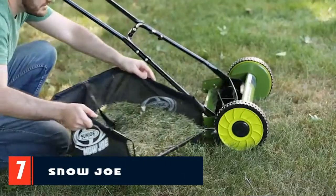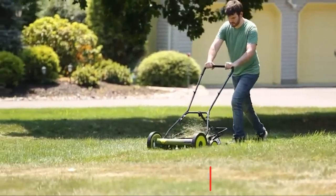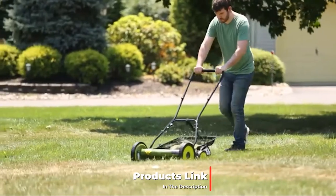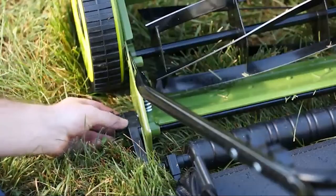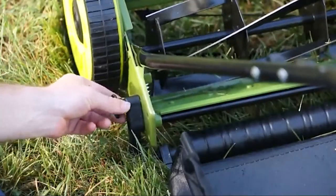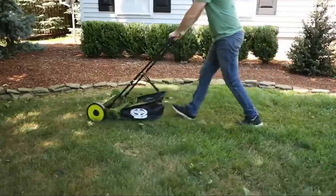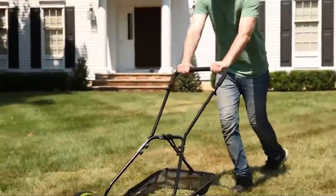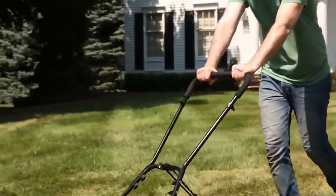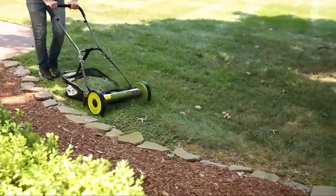Moving on to number seven, we have the Snow Joe manual reel lawnmower. We like the idea of a grass catcher attached to the mower to help reduce cleanup time. The MJ500M manual reel lawnmower from Snow Joe is such a model, featuring a 6.6-gallon grass catcher. Unfortunately, it seems to get in the way and makes it difficult to push the mower, so we ended up removing it pretty quickly. We did like the 16-inch wide cutting path, which helped us finish mowing in fewer total passes.